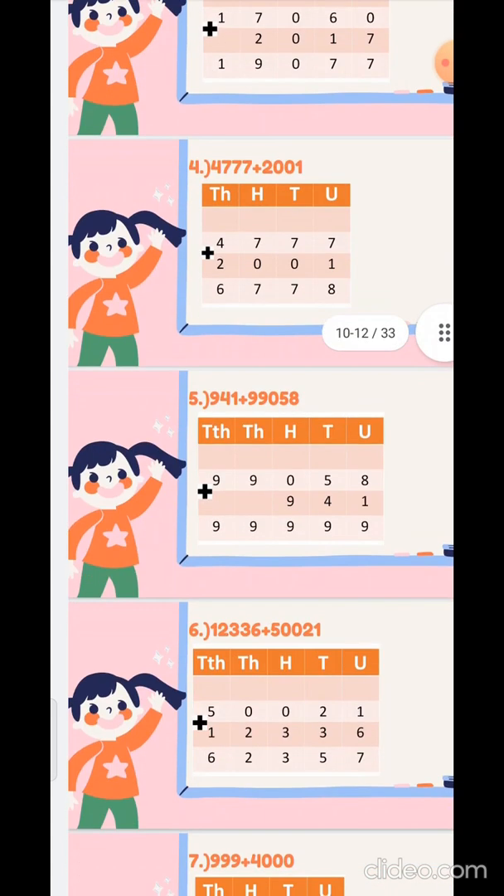Now the fifth sum — again make the columns for thousands and ten-thousands and hundreds units. The sum is 99058 plus 9941. So 8 plus 1 is 9, 5 plus 4 is 9, 0 plus 9 is 9, take the 9 down in the thousands place and take the 9 down in the ten-thousands place.